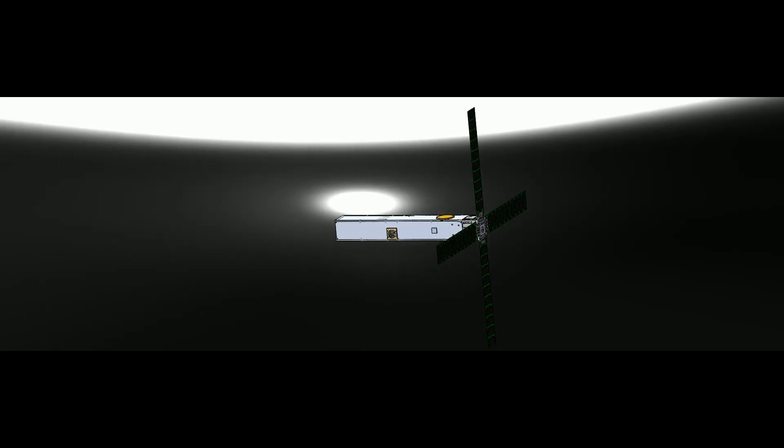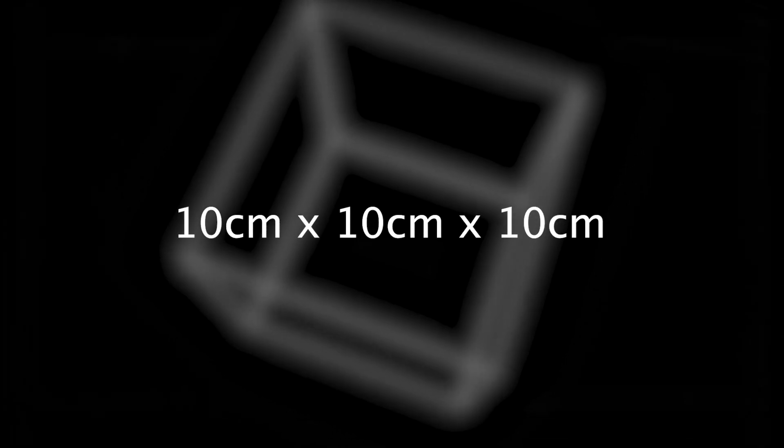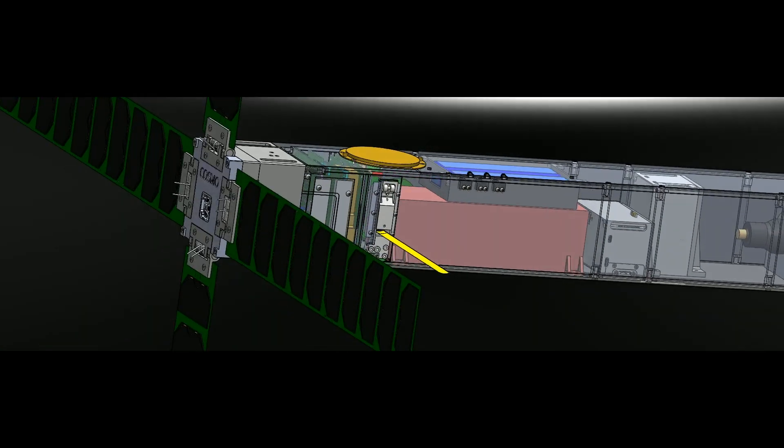Previous missions that have taken these measurements, such as Swarm, have been large spacecraft. Our goal with COSMO is to replace that with a CubeSat that is 60 centimeters in length and 10 centimeters in cross section. CubeSats are small, complete spacecraft — complete in the sense that they have everything a larger spacecraft would have. The basic unit of a CubeSat volume is a 10 by 10 by 10 centimeter cube, referred to as a 1U element. COSMO is a 6U, so it's 60 centimeters long and 10 centimeters in cross section. It's a big challenge to replace everything that goes into an 8-meter-long spacecraft and compress it into this tiny form factor.